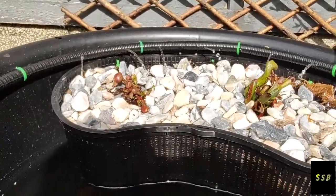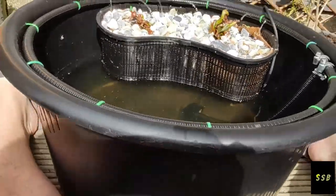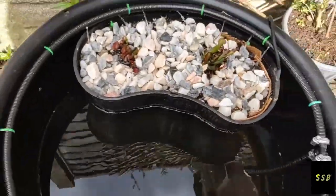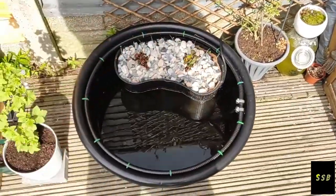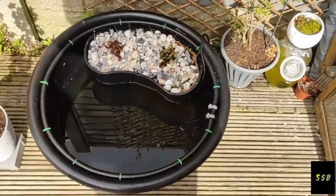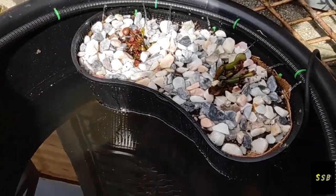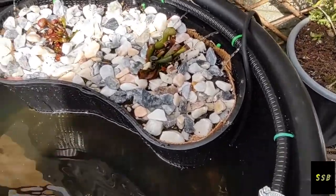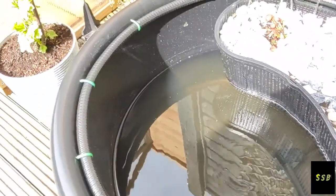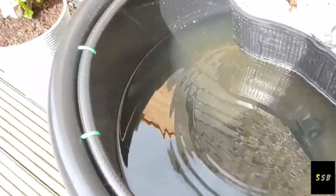I'm very impressed with this. Who knows — if it does well I might even build a border around it, turn it into a nice little pond. Obviously it still has to use RO water, so there's not going to be many plants that can grow in it. I'll probably just have to stick to carnivorous plants. I might get some baskets around the outside, grow some Venus flytraps, maybe some Sarracenia, things like that.